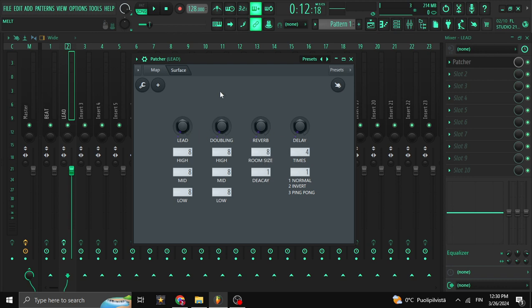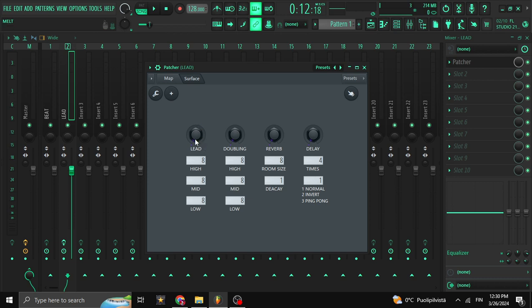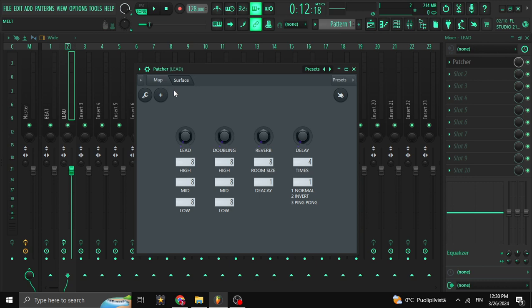Basically here we're going to have the lead vocals. I'll play it and show you: volume for lead, doubling volume, reverb, and delay — that's basically what we have here. There's no compression or anything; it's just that simple. If you need compression, I advise you to do it first, export your vocals, open your project, get the treatment the way you want, and then come here to mix it.